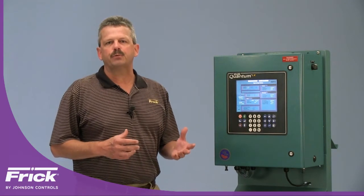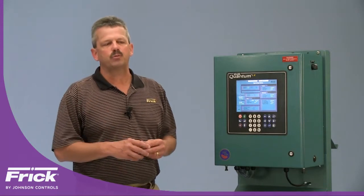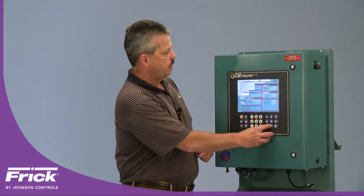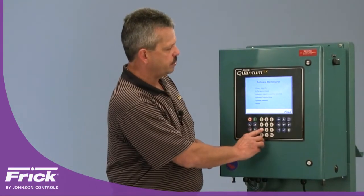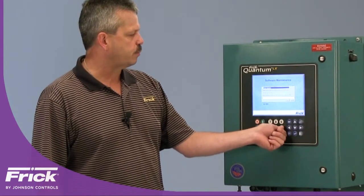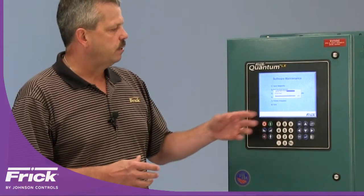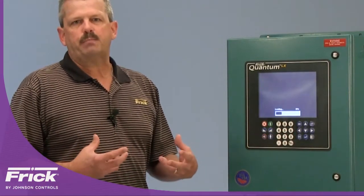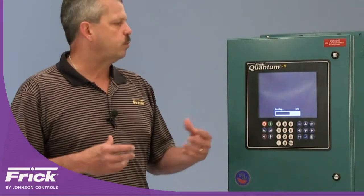If you have a Quantum 4A that you're doing the retrofit on, you will actually have to manually record the set points. We cannot save those from a Quantum 4A and restore them onto the Quantum HD, but if you have the Quantum LX we can do that. Basically you're going to go into Menu, then Service, then select Software Maintenance, and several options will appear on the screen. Select item 1 to save set points, enter a reference number — in this case number 6 — and hit Enter. Once the set points are saved, select item 6 to exit the program and the panel will reboot. Once rebooted, power down and complete your lockout/tagout processes to remove all sources of power to the control panel, then commence with the retrofit.